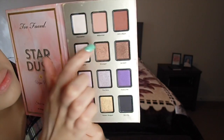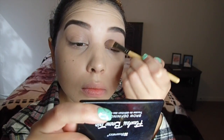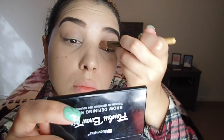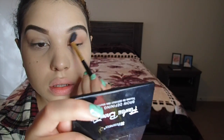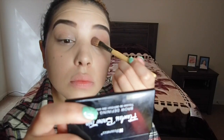I'm going to be using the Too Faced Stardust palette by Vegas Nune, using the color millennial all over the lid. I'm packing it on and blending until I get the desired look. Make sure to take breaks between patting to blend — you don't want too much eyeshadow on there before blending because then it gets hard to work with.